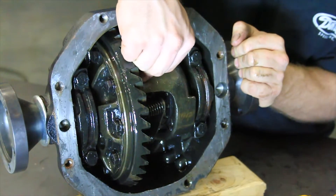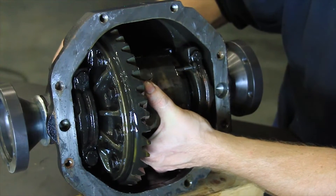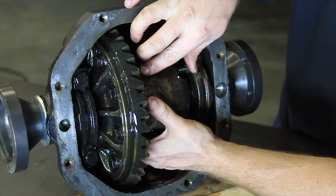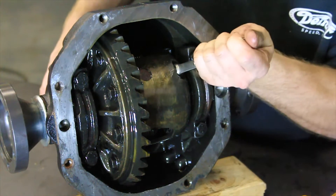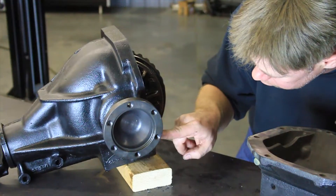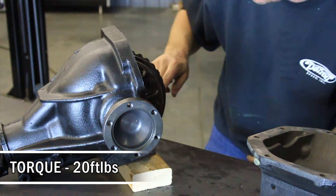Reinstall the cross shaft and verify that the alignment shim is in the correct location. Reinstall the cross shaft pin bolt with high strength red Loctite on the threads and tighten. Reinstall the rear cover onto the differential using ultra-gray RTV silicone and torque the cover bolts to 20 foot-pounds. Fill the differential with gear oil.